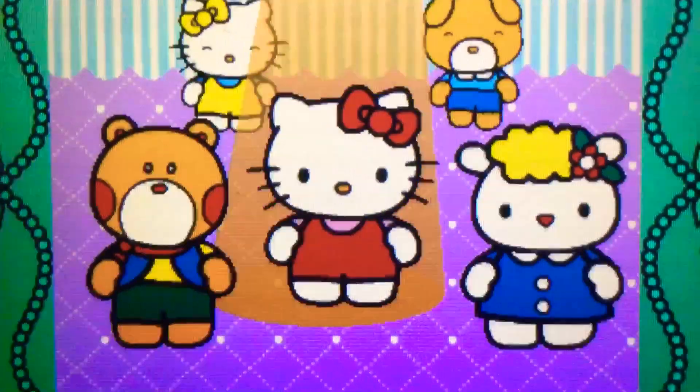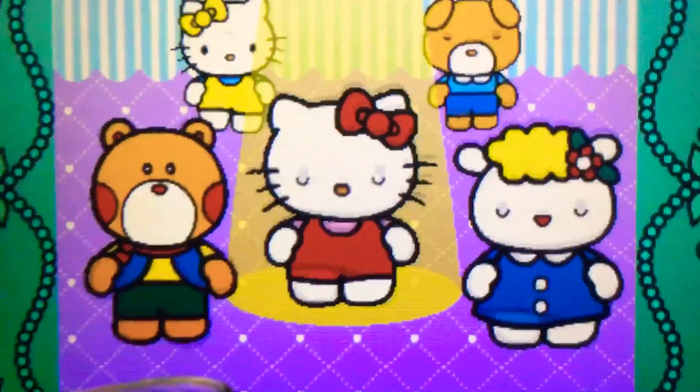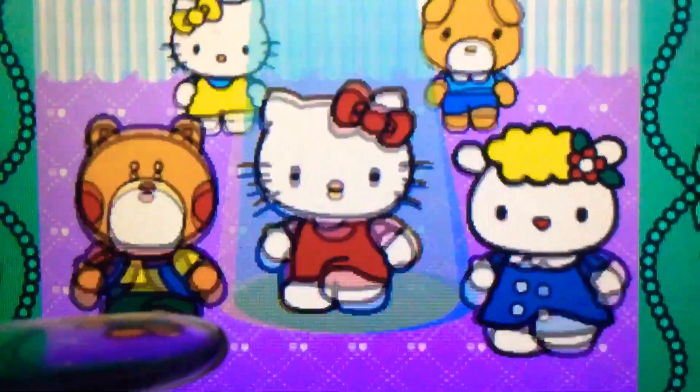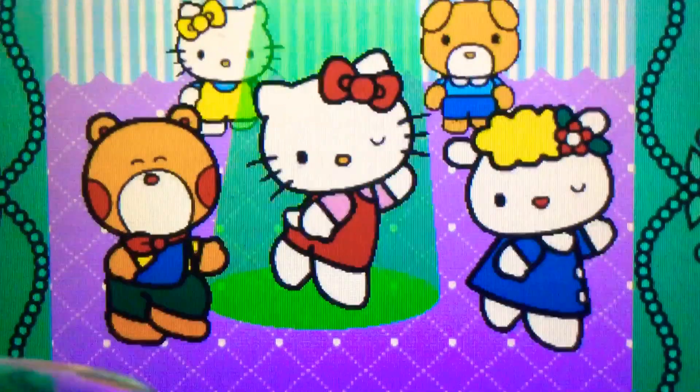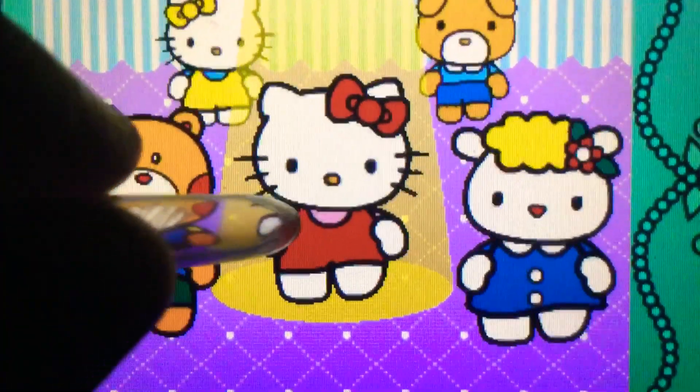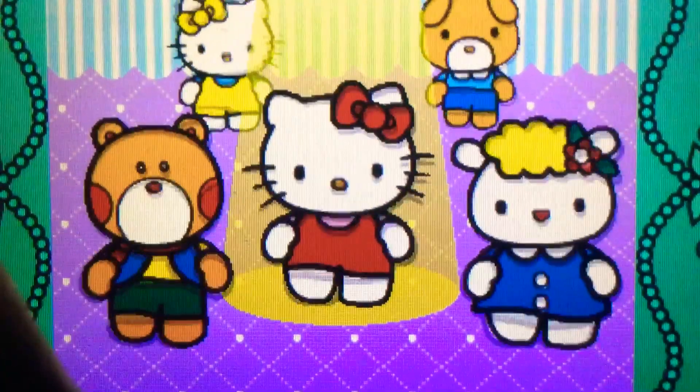Left. Perfect. Right. Cool. Spin up. Yes. Spin up. Perfect. Come on. Let's dance with Hello Kitty.